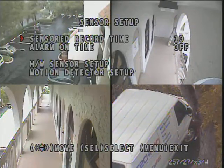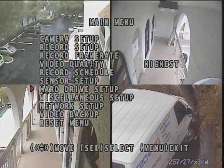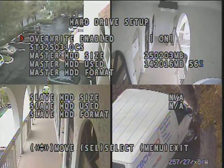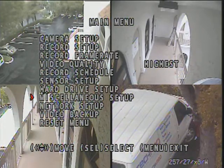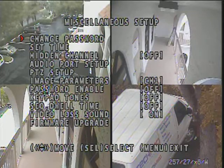The sensor setup is for your alarm inputs. You also have your hard drive setup — in this case we've got a 250 gigabyte hard drive, and it shows 56% of the hard drive has been used. You can configure the unit to rewrite over itself automatically once it has filled up with video. In your miscellaneous setup, this is where you can set up a channel to be hidden if you have a covert camera or a camera you don't want anybody else to see.